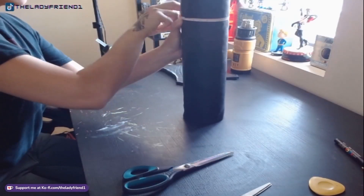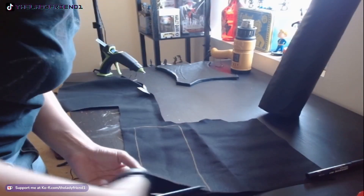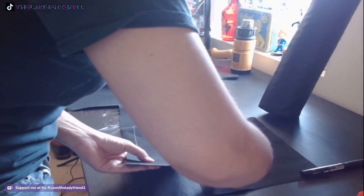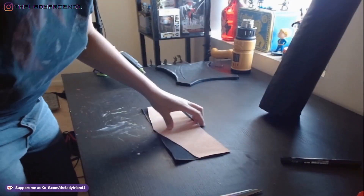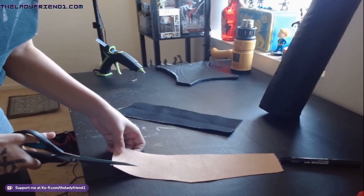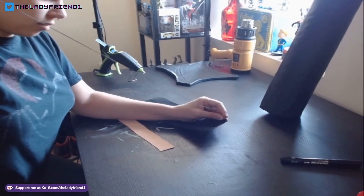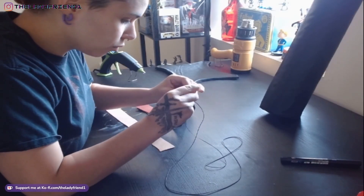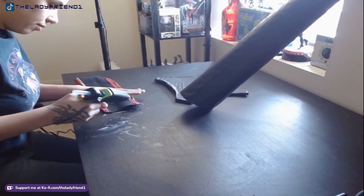Now I'm measuring the center because I need to create a little middle decorative piece, which is going to be black pleather wrapped around with red trim on the top and the bottom. So I'm measuring that out on both the black pleather and the red pleather, and then I'm actually sewing the red pleather trim tops to the black piece, and then I'm going to go ahead and hot glue it on, super gluing the edges off camera.